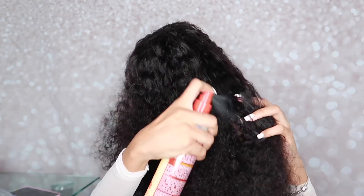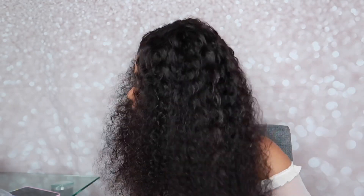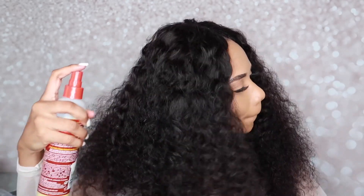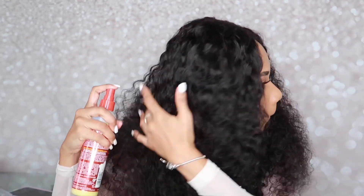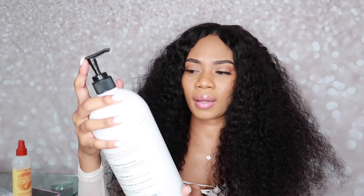I'm using a leave-in conditioner because I couldn't find my spray bottle. I think it will work the same way — I'll add conditioner so it can help give that nice, luscious, curly vibe. After that, I'll just brush it so you guys can see what it looks like with soft curls compared to what we started off with.